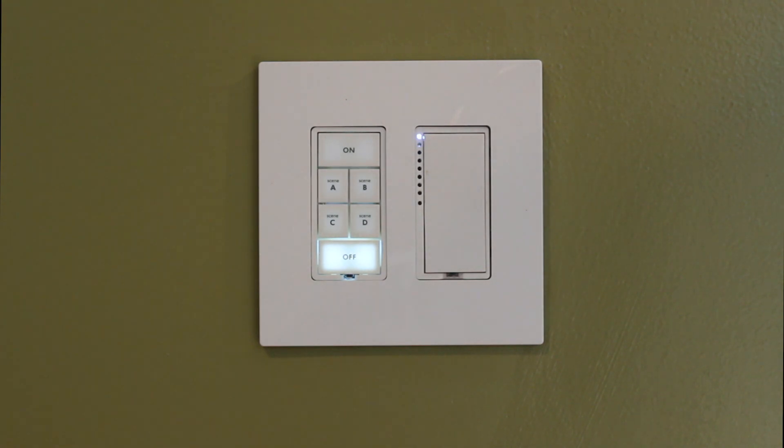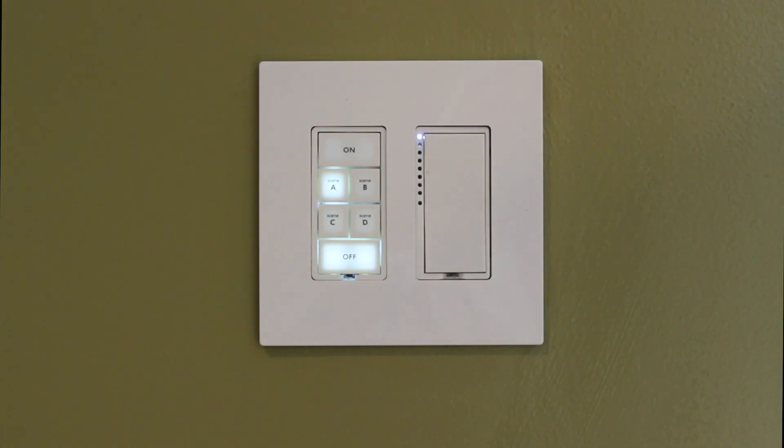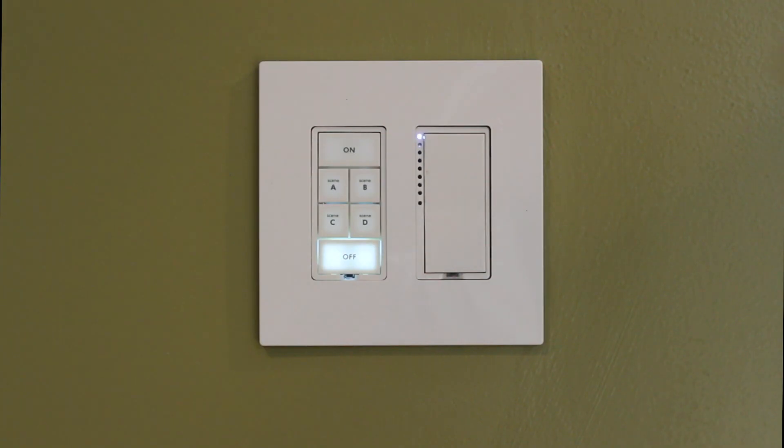Now we can go around the house and hold the set button on all the devices that we don't want the A button to control anymore. There's the first device that we just removed. Now we want to remove one more device — we're going to hold the set button in on that device for three seconds. And we were able to remove that link also. We did get the confirmation.